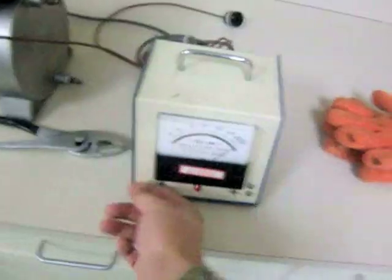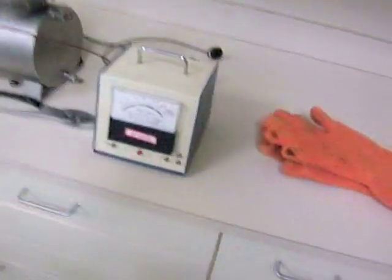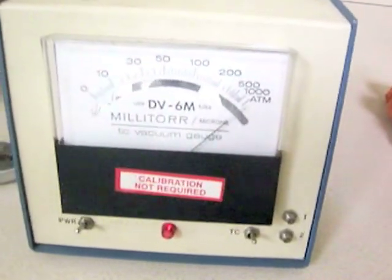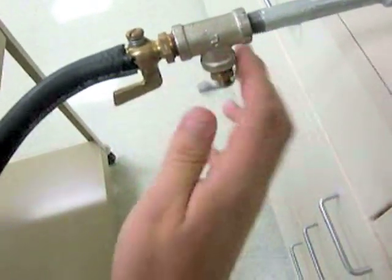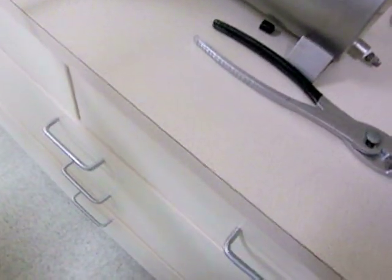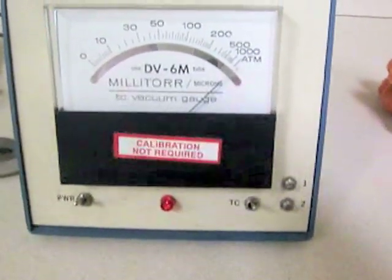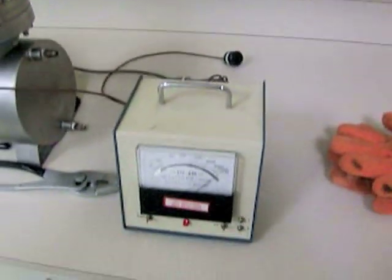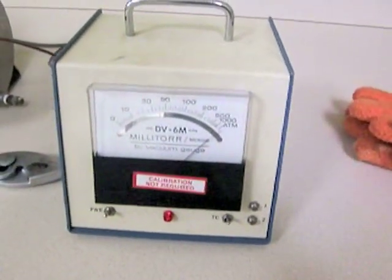Alright, I'm going to keep going. I'm going to start the pump. You can see the gauges kind of moving — more on this later. It's probably going to take quite a while to pump down. We'll keep you informed.